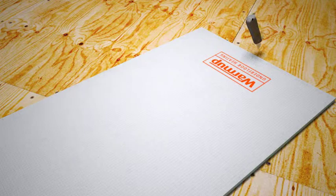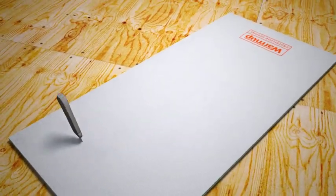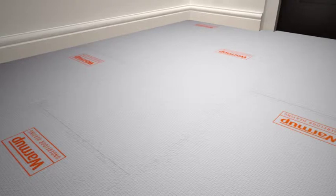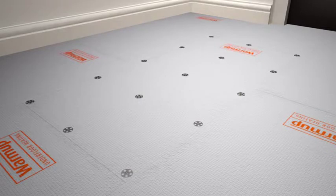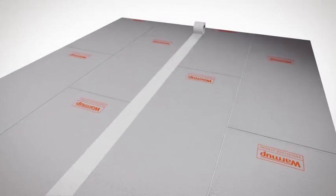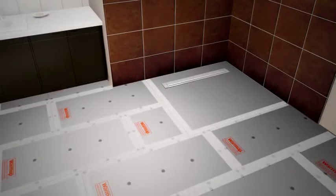In situations where you already have fixtures in place and for renovations, the boards can be easily cut with a utility knife to the exact shape required. When installing Warm-up insulation boards onto wooden floors, you should also screw down the boards at 300 millimeter intervals to make sure they are secure. In wet areas, you can use waterproof jointing tape to create a waterproof joint between the boards.